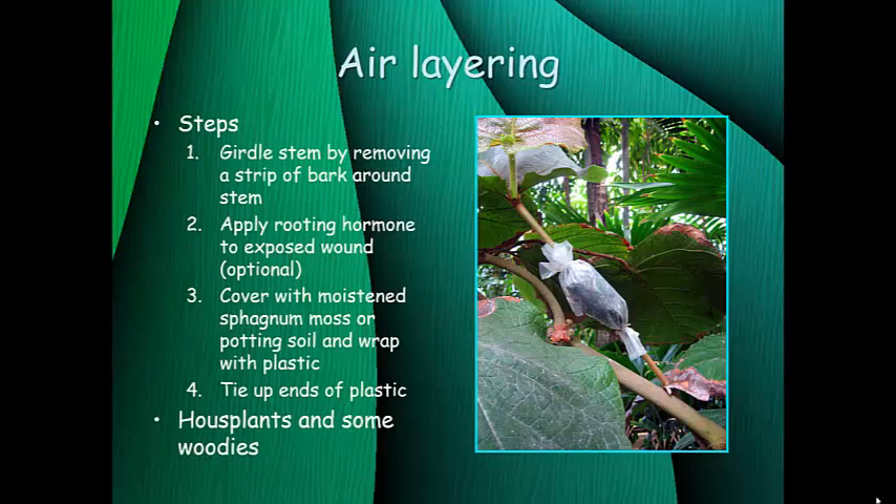The girdled area is then covered with moist sphagnum moss or potting soil — pretty wet, but squeeze out any excess water so it's not completely saturated. Put that around the girdled area and wrap it with plastic to keep it in place, tying the ends with twist ties. If doing this outside, put aluminum foil over the plastic to reflect light and prevent overheating through summer. In North Carolina's hot summers, that added layer of foil is especially important for air layering plants outside. In a greenhouse with temperature control, it's often not necessary.